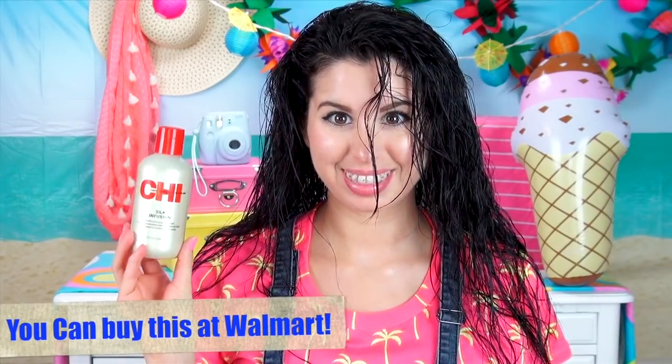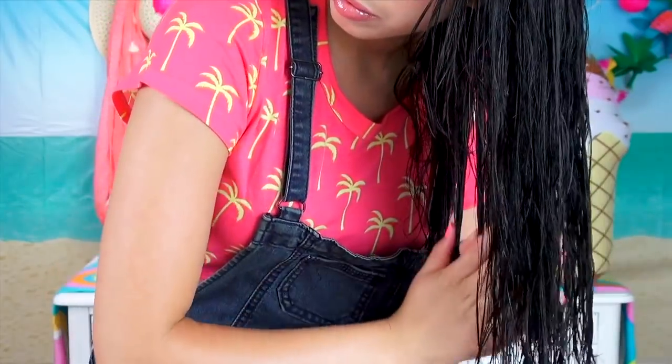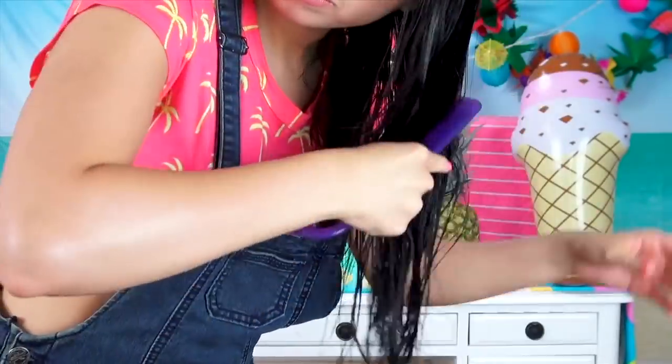You can use whatever type of leave-in cream you want. Just use something that helps to fight frizz. I recommend something from Garnier Fructis or Pantene. So now for my secret weapon of frizz destruction, my Chèz silk infusion. I'm just applying this all throughout my hair and then clipping half of it up. This is what I use to straighten my hair with no heat. Let the secret be revealed!